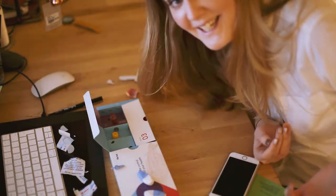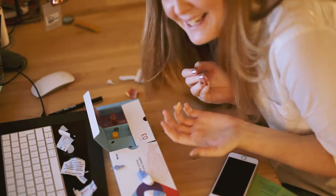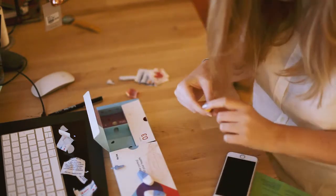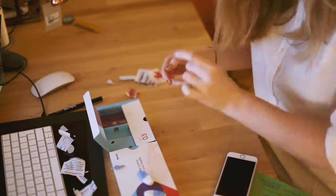I did it! And it only took three fingers. Here's my little tube of blood. I just need to attach the sticker to it.